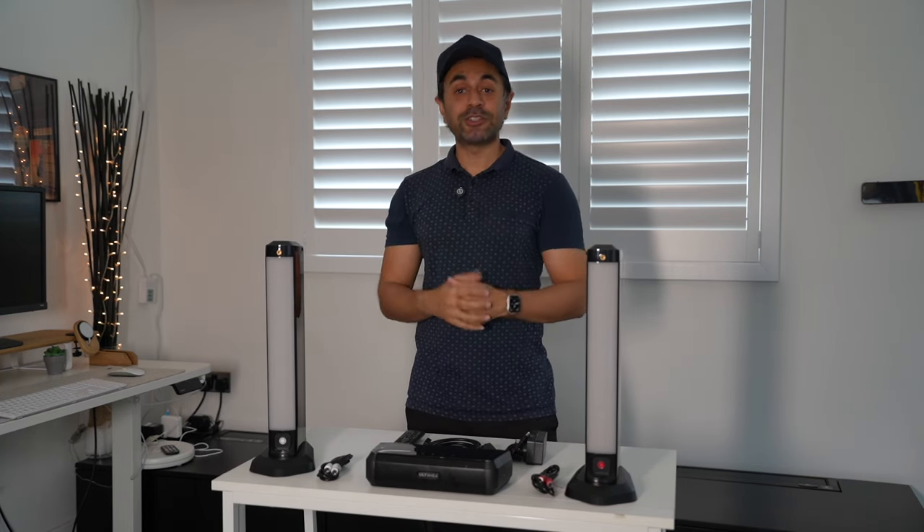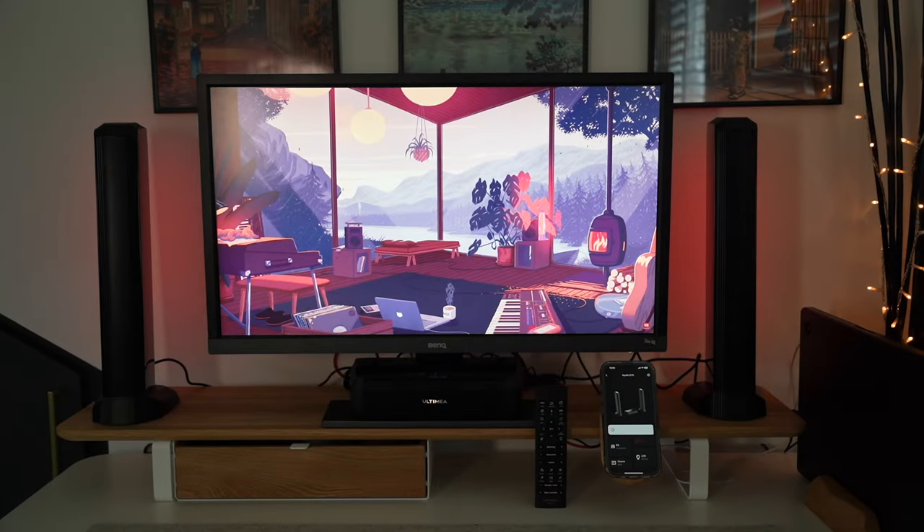Here's the setup with my MacBook Pro — I've connected it with the auxiliary connection, and you can see the RGB lights look absolutely great shining on the wall behind the monitor. The sound quality on this is great; this is going to be the perfect soundbar speaker system for a desk setup. Let's go ahead and play back some sample music, and then we'll dive into the Altimia app to showcase how you can use it to take the RGB lighting to the next level.